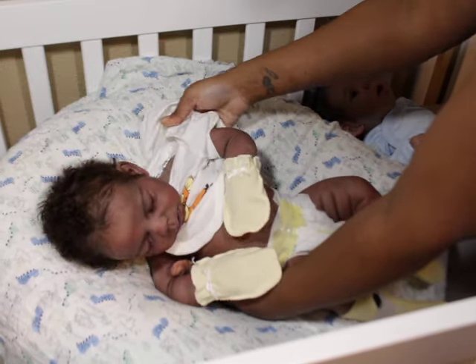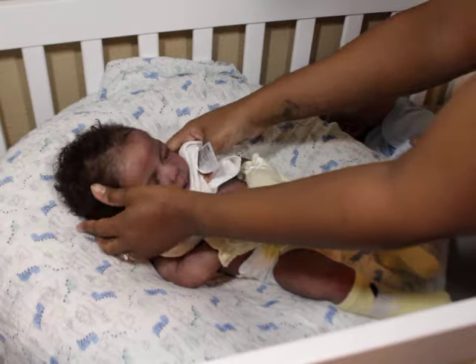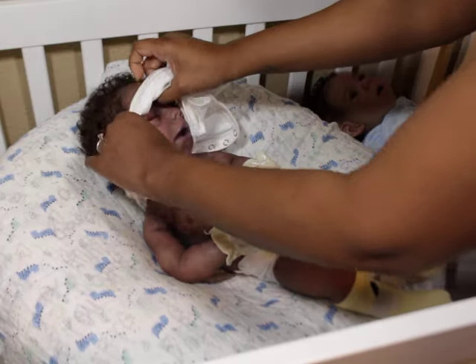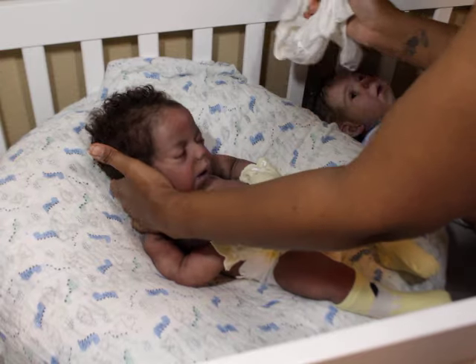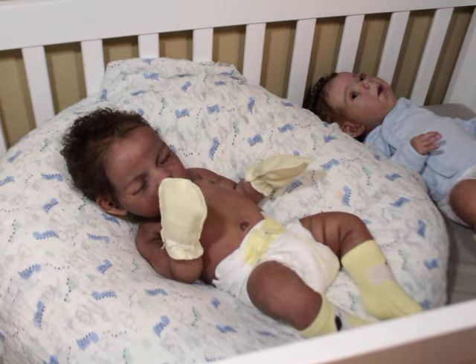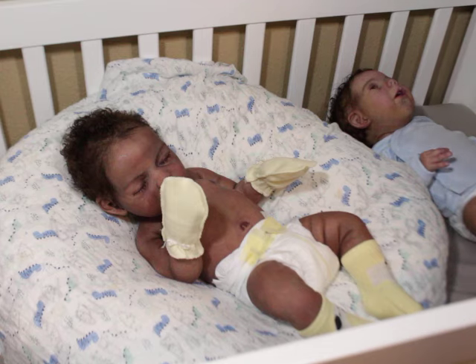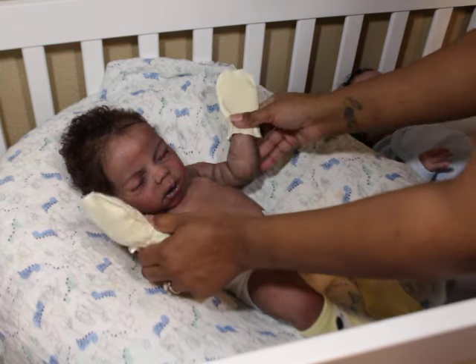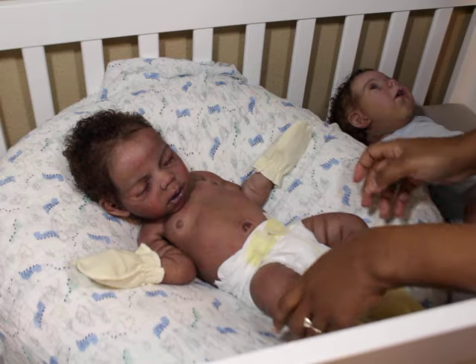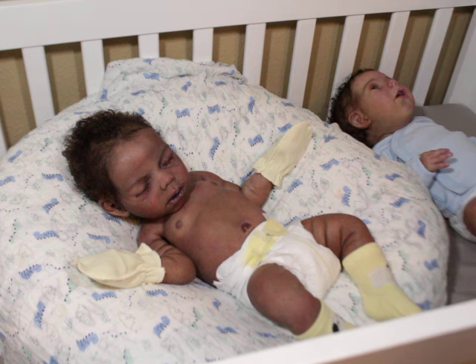Number two, I just love dolls. There are people I follow that have Ashton Drakes, Lee Middletons, BJDs, and I just love seeing the dolls. I don't particularly collect all types of dolls but I do love all dolls. I've always, even as a kid, been more into realistic, life-sized dolls. The tiny ones like Barbies weren't really my thing.